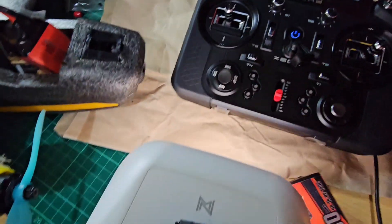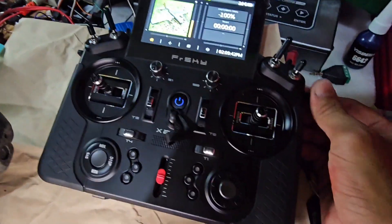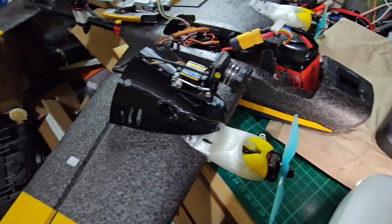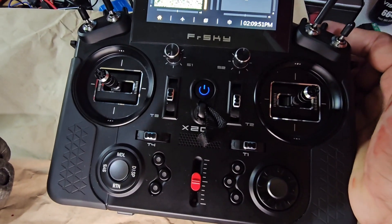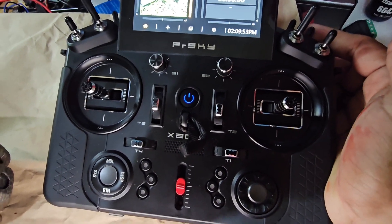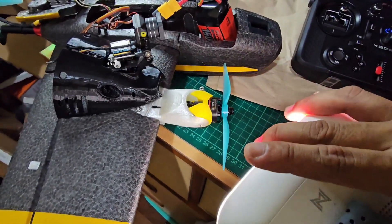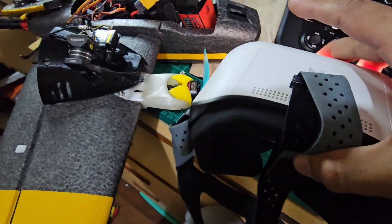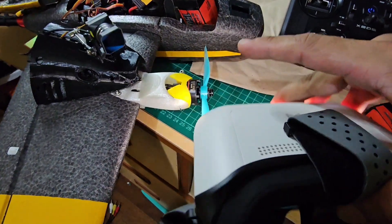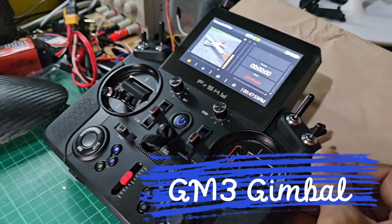On the radio, I set it up on the trainer, which I can toggle using this switch. At the moment I'm using the sliders to control the pan and tilt movements. By switching this toggle switch from slider control to head tracking, this now enables movement via the goggles, all through the use of the trainer jack.